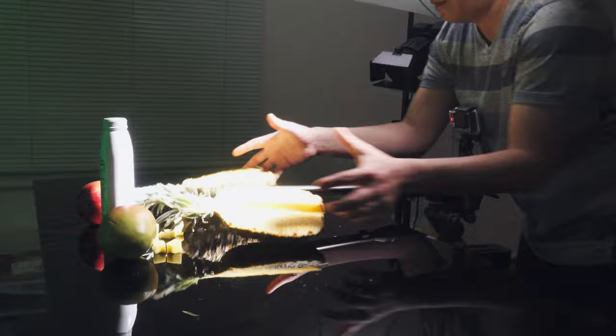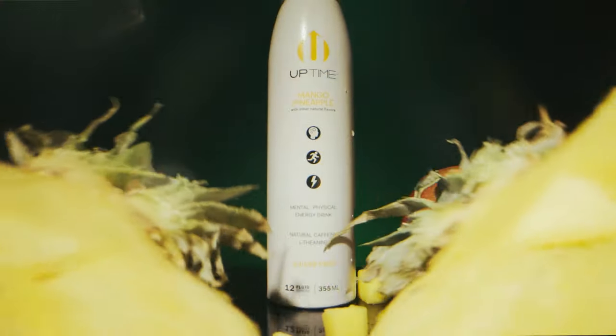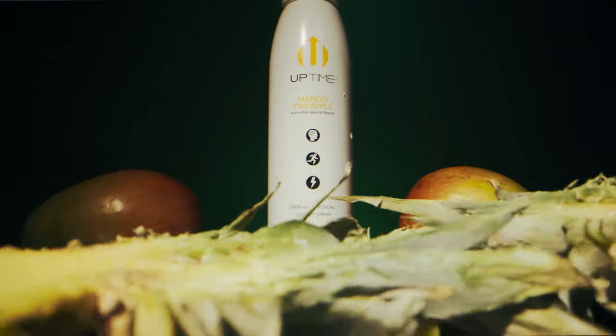For the pineapple scene I used the Edelkrone slider again, going back and forth, and put a hole in the pineapple for the lens. When the pineapple split and hit the table, the whole table shook no matter how many takes I did. So on post I enhanced the flaw — I added a bass hit on the sound effects and boom, problem solved. Lesson: if you have a flaw in your shot, see how you can enhance it to make it work rather than throwing it out.